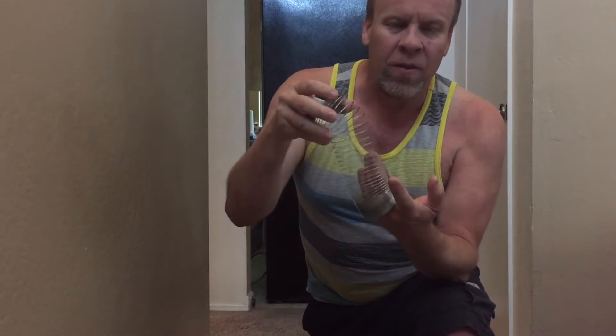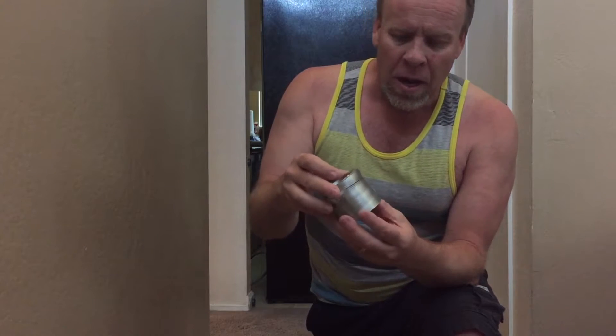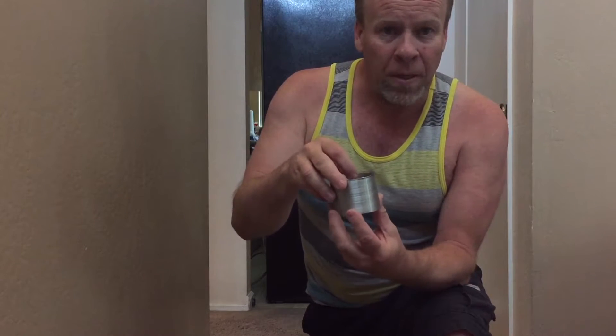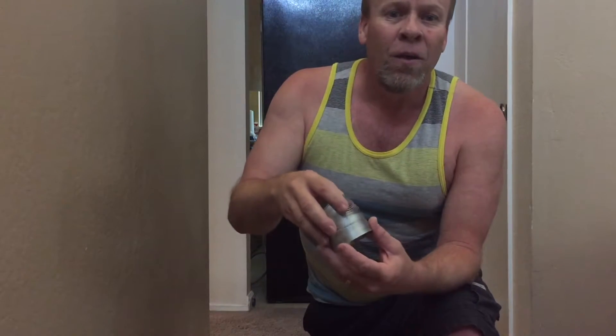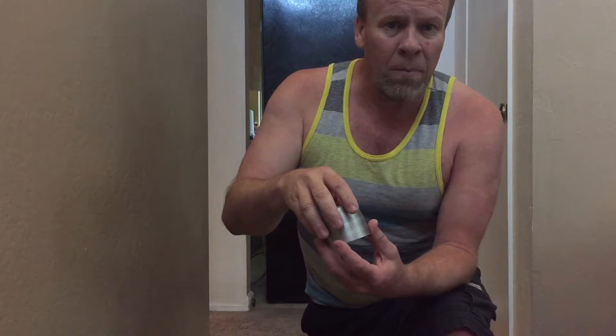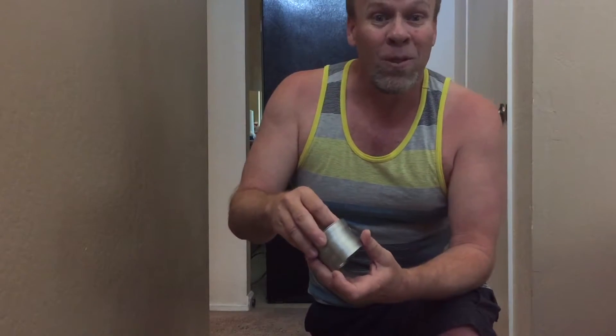Today's experiment is with a slinky. I haven't had one of these for over 40 years, but I'm not going to play with it the way I did 40 years ago. I'm going to experiment on dropping it and see how it reacts. So when I hold it at the top and I let go of it, what's going to happen is the prediction. You've got to make a prediction — is it going to fall at the same time or is it going to come up to the middle? We'll see what happens.